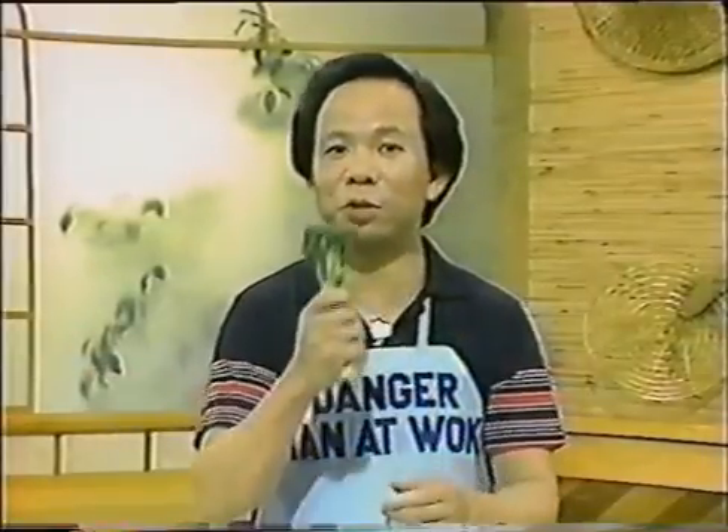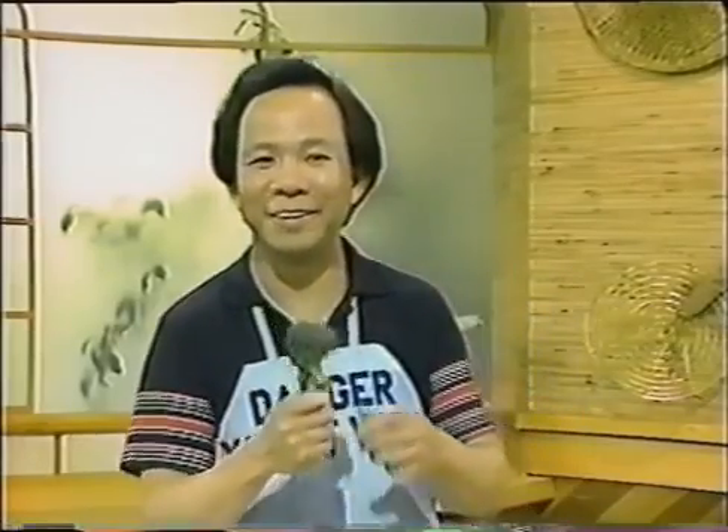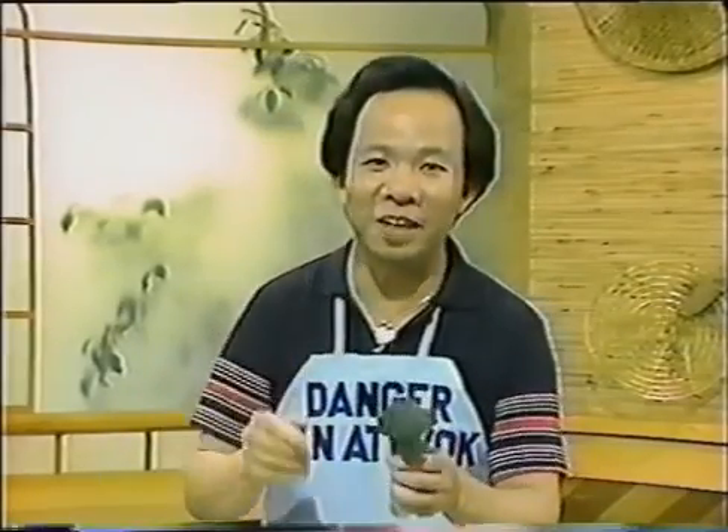This is a nice green vegetable called broccoli. I was told that one broccoli a day will give you all the vitamin C that you need, so you should eat this every day and you don't have to swallow all those pills.